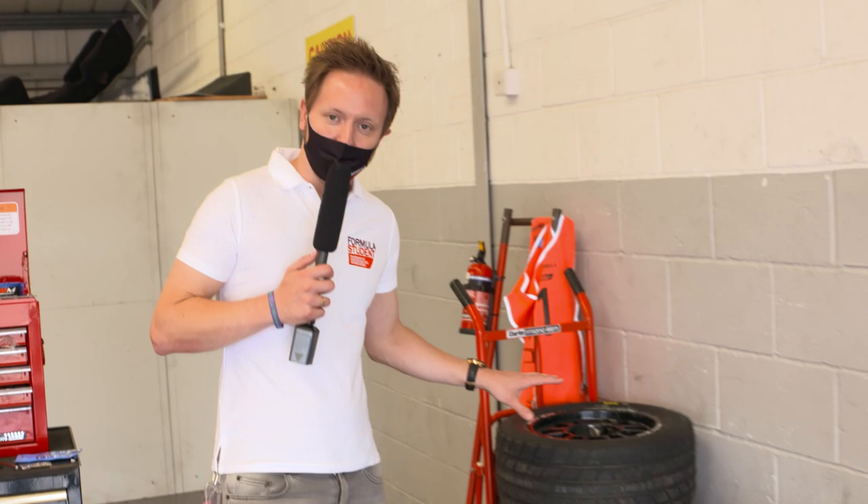Formula Student cars use full slick racing tyres — crucially though, when the weather's dry. When it's wet, as it might be this weekend, they also have to have wet weather tyres with them, and with wet weather tyres comes wet weather setup on the suspension, and that challenges the crews and indeed their strategy.